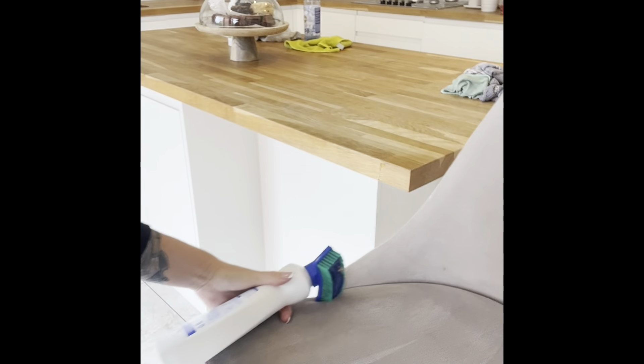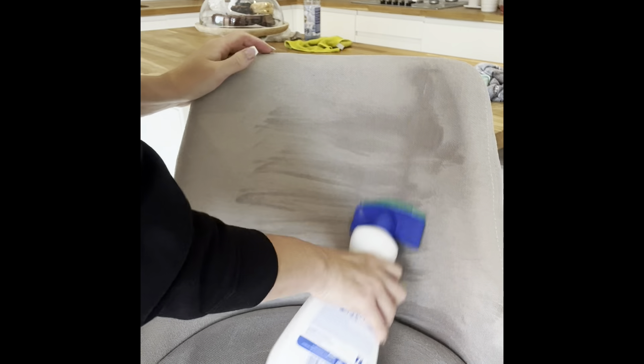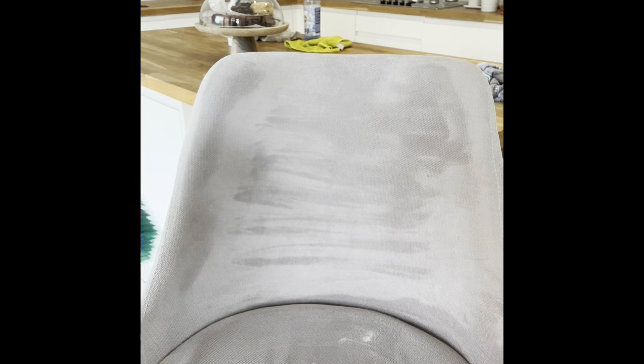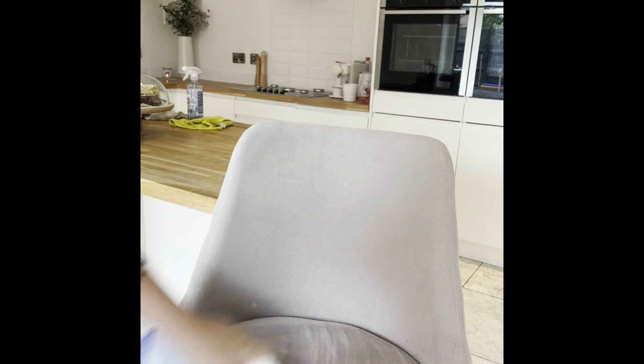I do the seats, the back of the seat, and also turn the stool around and do the back quilted section because it does get mucky. That brings me joy to see it all looking clean and nice and new. We've got three stools so I just repeated this for each one and left them to dry — they now look lovely and clean, ready to get messy again.